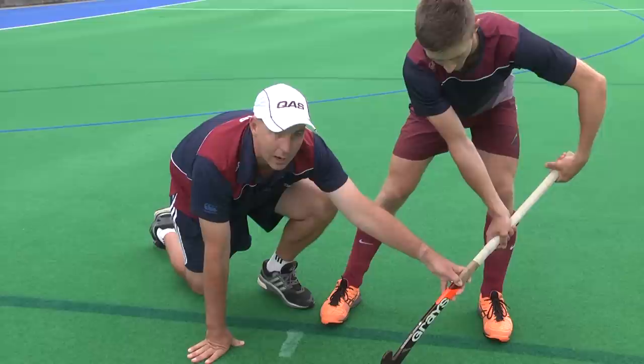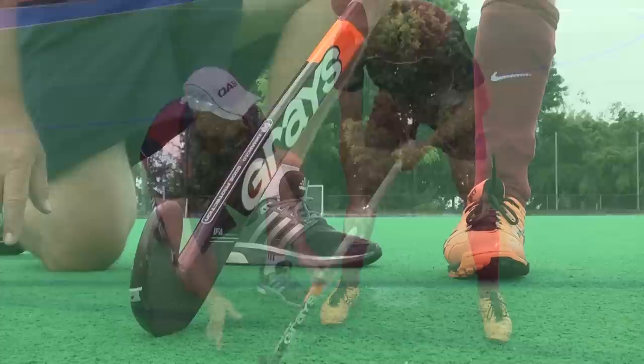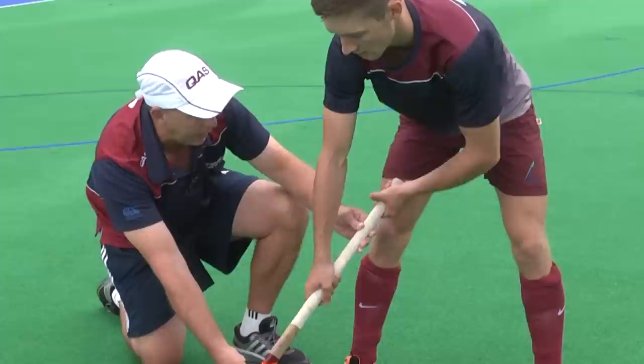Some players will even have their left hand outside their left hip, which makes it even harder to receive the ball with good control. What we really want is to get the stick face square to the line of the ball. To do that, move the top hand out, and you can see that squares up the stick face to the ball.